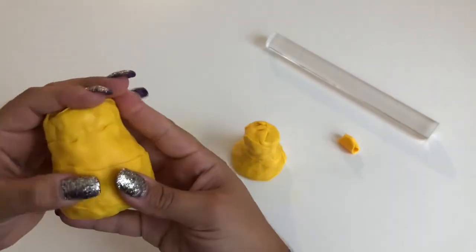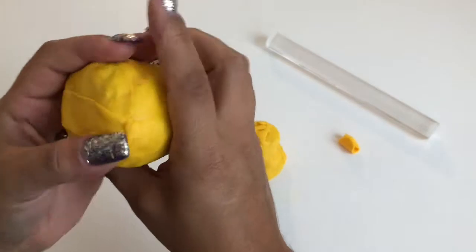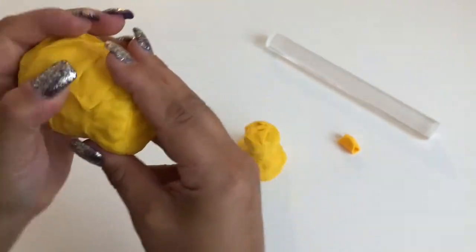Once covered completely, smooth over any bumps, bubbles, seams, or bald spots using either your fingers or added bits of clay.